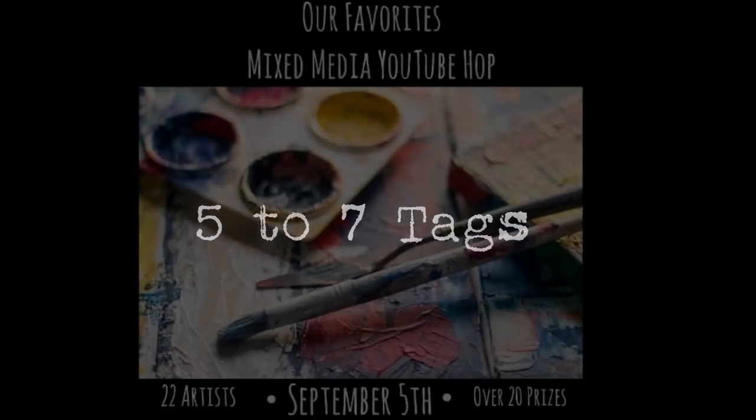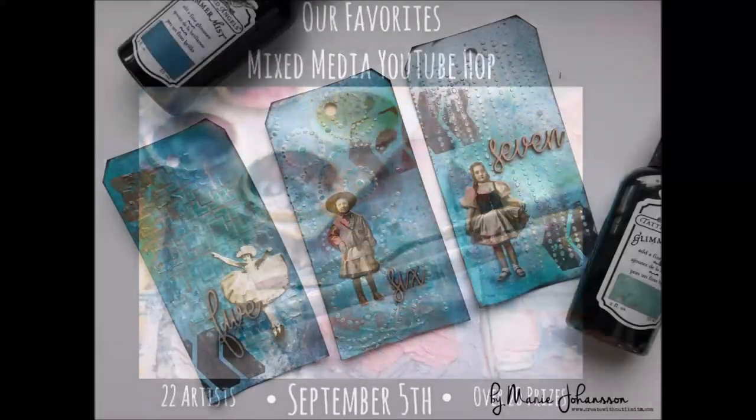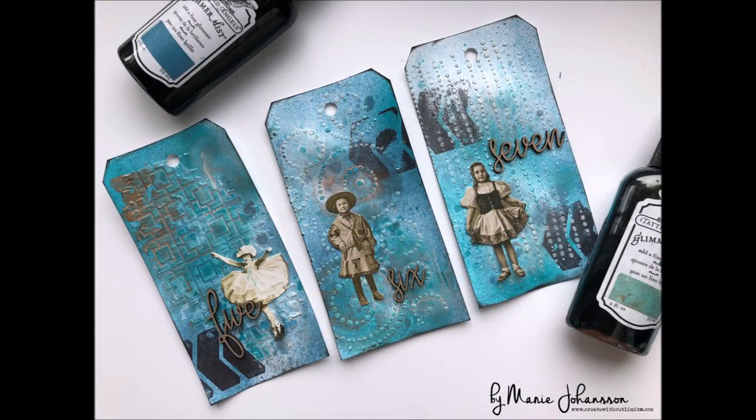Hi everyone, Marie Johansson here today to share my project for our favorite mixed-media YouTube hop. I will be using my favorite Glimmer Mist from Tethered Angels together with stencils and stamps from Aga Baraniak AB Studio.